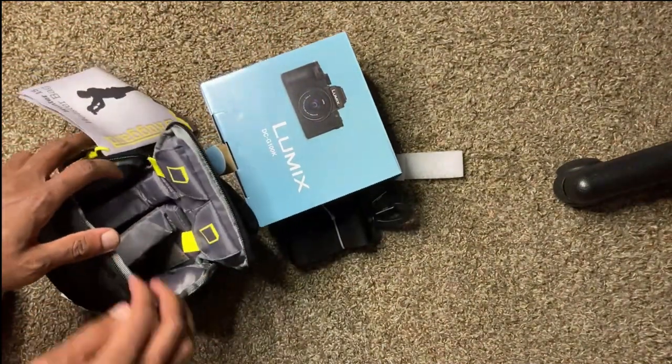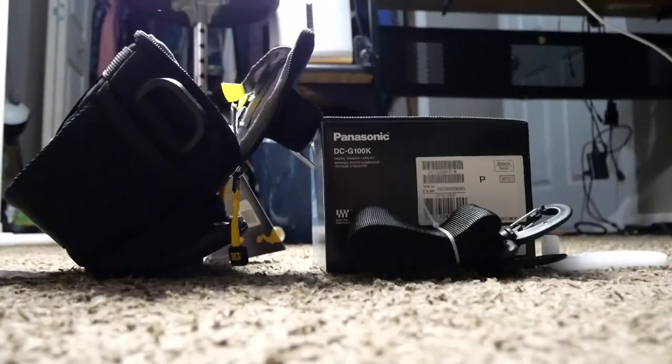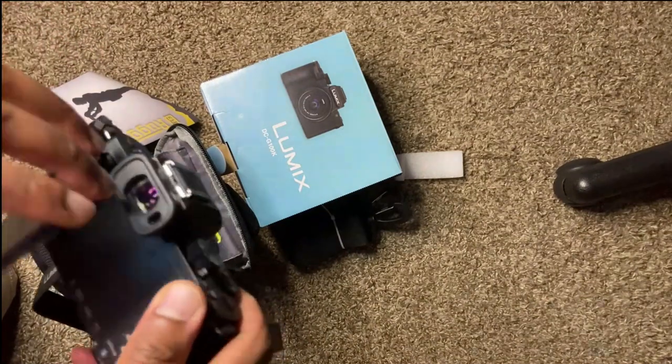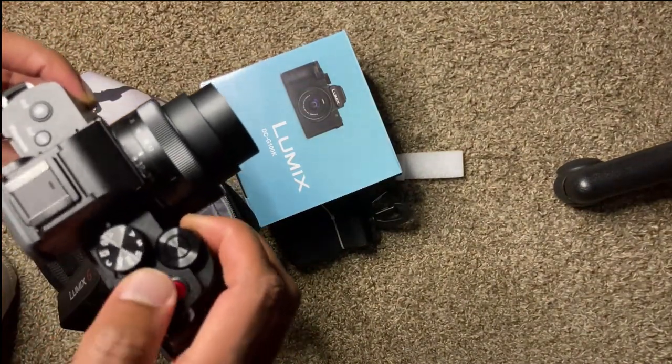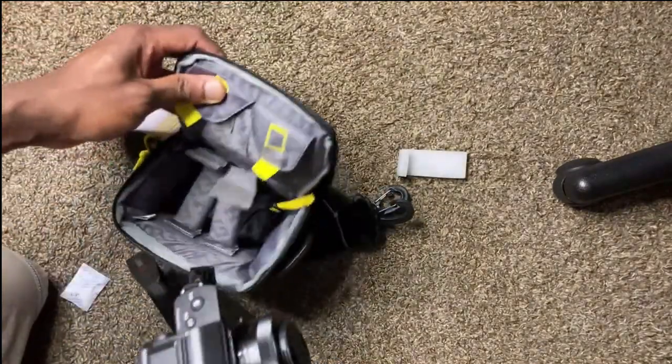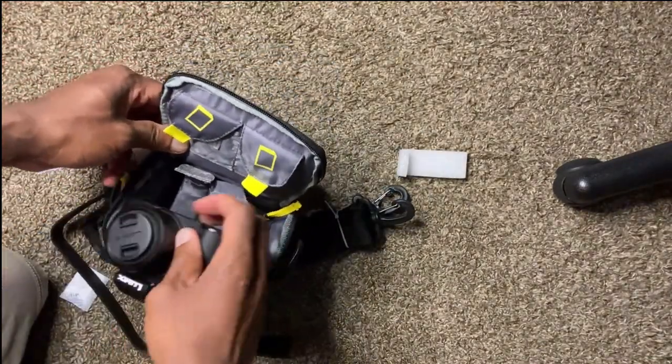My camera is going to fit in here. The camera is currently recording so I'm going to stop the recording, put it in here, close the lens — it fits inside the bag. It fits pretty well, I think.